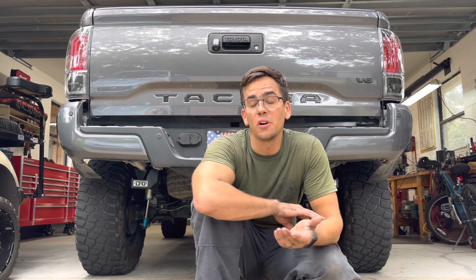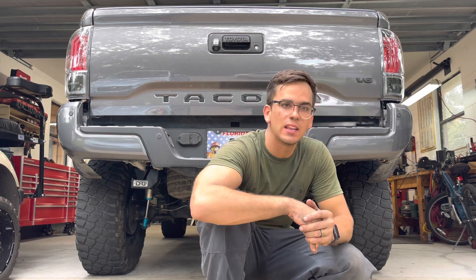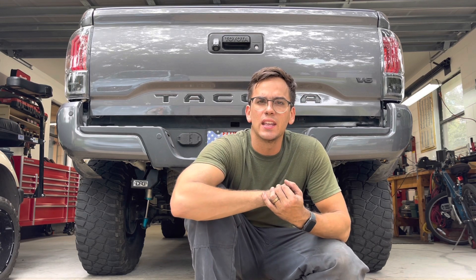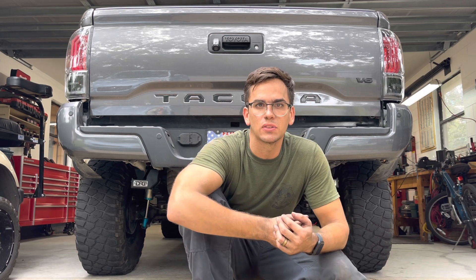Well, that completes the install of DRT's new '05 and up Tacoma rear shackle hangers. I'm really impressed with the quality of the parts. The first side — the passenger side — was a little difficult because I didn't follow the instructions DRT gave and was a little distracted making the video. But I went ahead and did the other side without as many problems at all because I followed the instructions. In the next video I'm going to be putting the truck in the dirt and putting the new parts to the test. Thanks for watching.